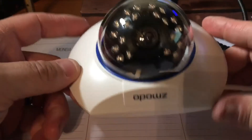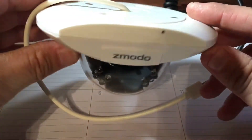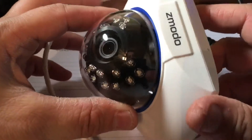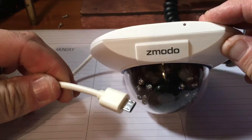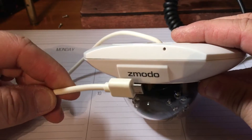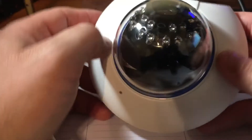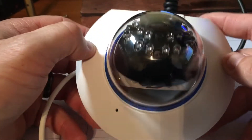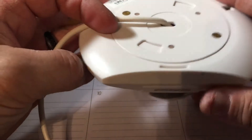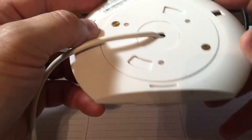Fuzz pie guy here. You're looking at a ZM ODO camera — a little dumb camera with a micro USB connection. I have some of these cameras but the old style has RJ45 connectors, not micro USB. This model is a ZP-IDQ13 I got off eBay just to play around with and see if we can hack it and make it work.